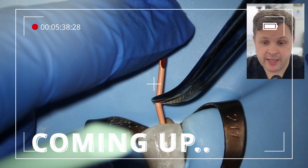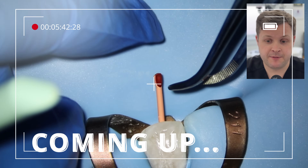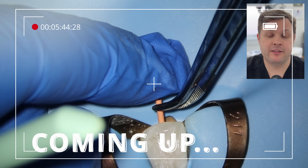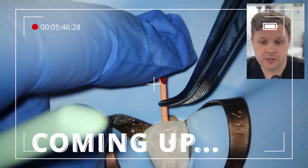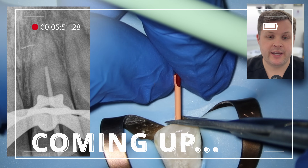What I want to do is I'm going to check this with our radiograph. In this case, I'm going to take a GP cone, cut it to 50, and then place it at the point where we're getting zero on our apex locator. And we can see here on our x-ray that it is way, way too short.